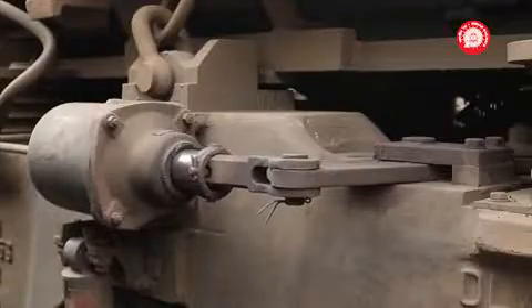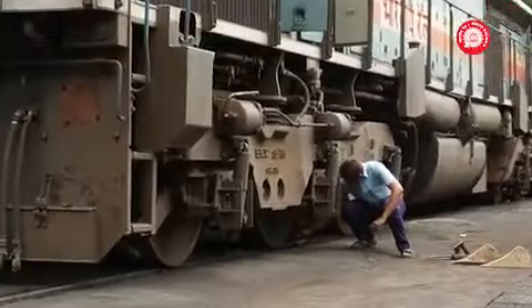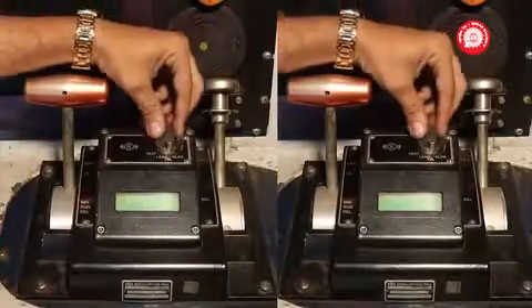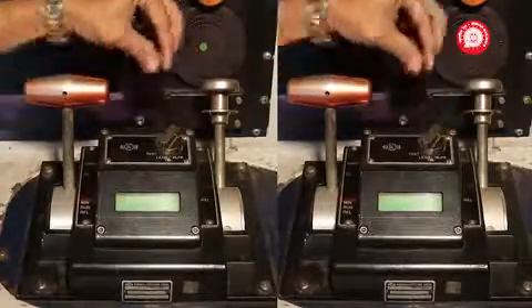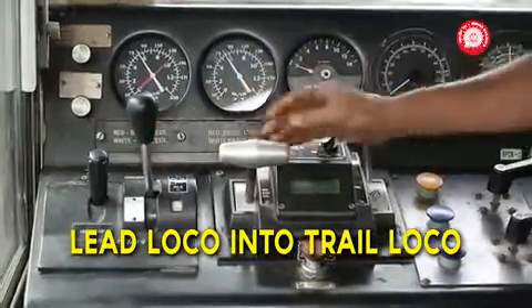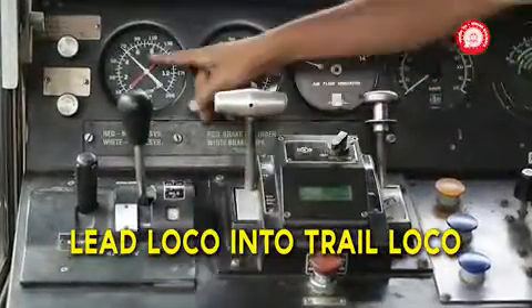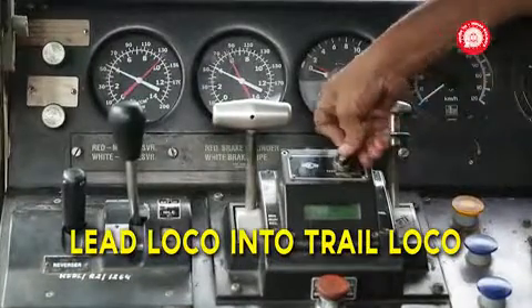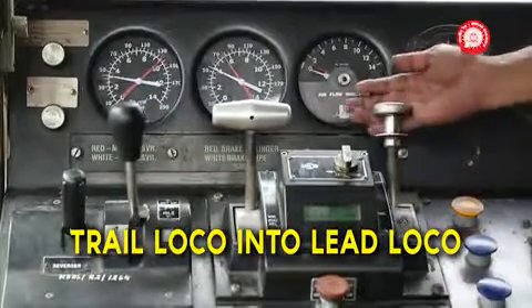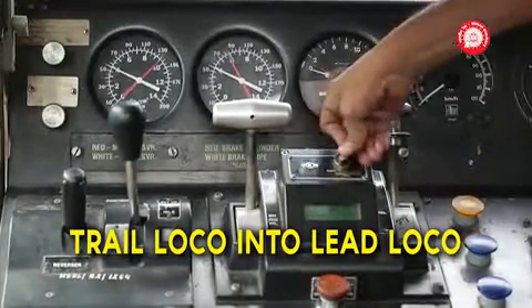Secure the locomotives. Loco speed should be 0 km per hour. No two LT switches should be kept in lead position. First, the lead loco has to be converted to trail, and then the trail loco has to be converted into lead.